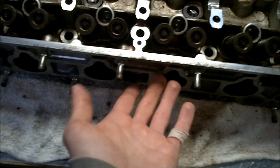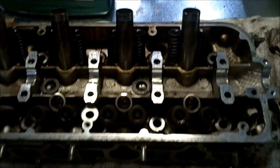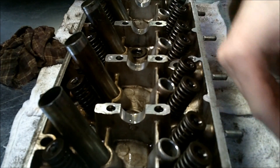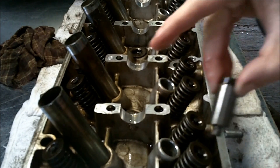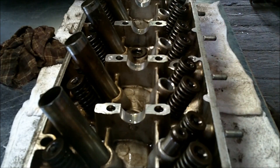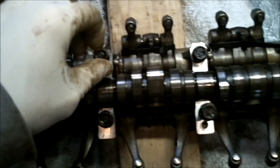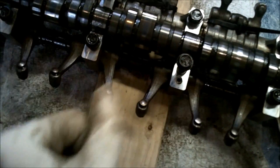For reference, this is the intake side, and that's the exhaust side.